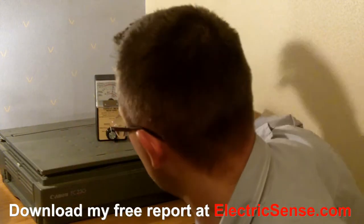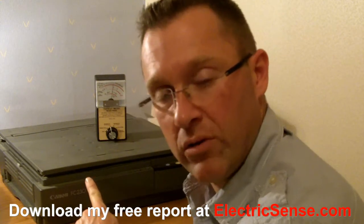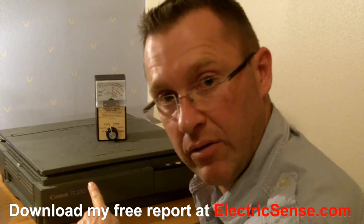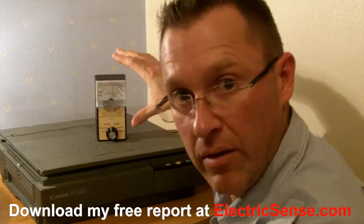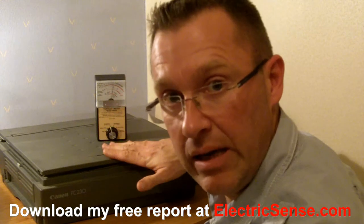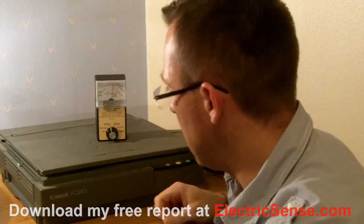So the interesting thing you can appreciate from this is that this photocopier, even when it's not in use, even when it's not switched on — when it's just plugged in — if you're sat next to it, it's giving off fairly high levels of magnetic radiation. If you're actually using it and stood over it, you're getting substantial amounts of electrical and magnetic radiation. If your hands are touching it or your body is next to it, then that's all going into your body. My name is Lloyd from ElectricSense.com, thank you for your time.